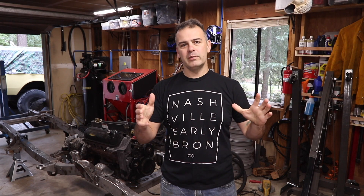Hey, welcome to Matt's Garage. Today we're going to be installing a twin stick shifter onto the Dana 20 transfer case.